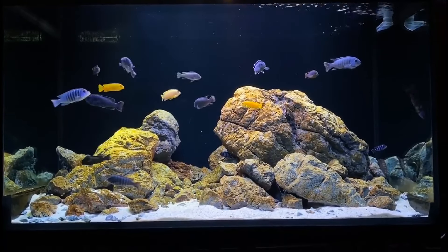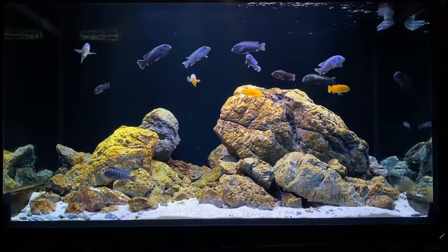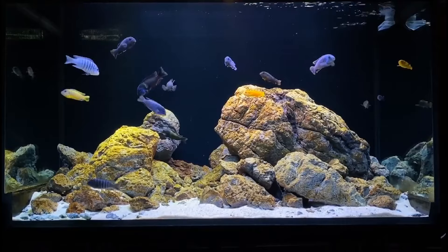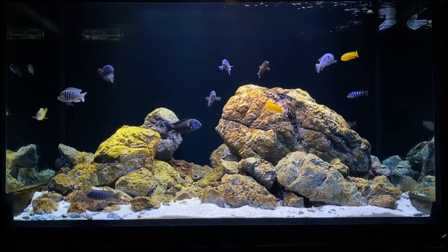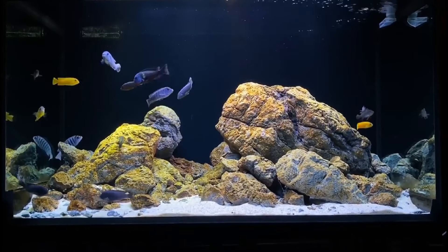Eighth, Paratilapia. The Paratilapia is also a kind of cichlid and is one that lives in similar conditions to the African cichlid. As long as your tank is set up well to give each type of fish a break from the other if needed, they will cohabitate just fine.